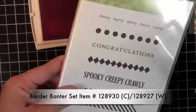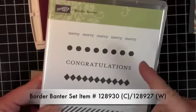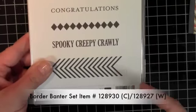So I'll just quickly show you here. It's got Merry, Many, Congrats, Graduations. I think it's super versatile.